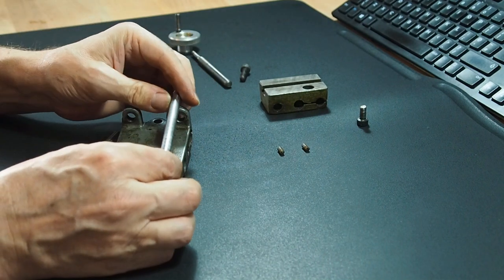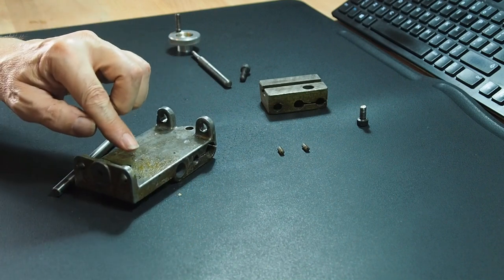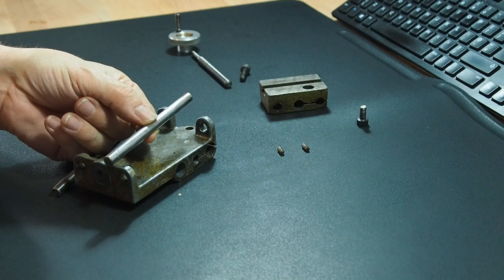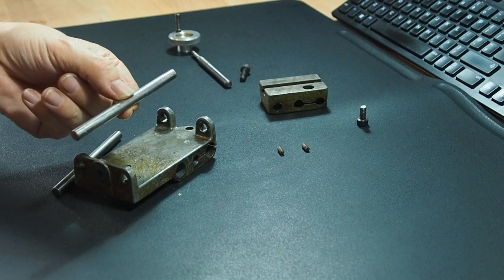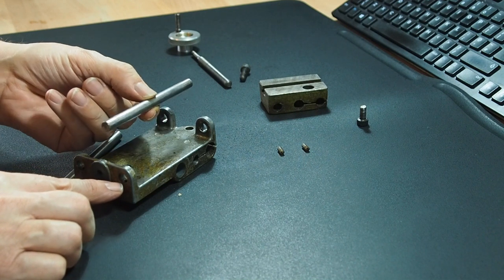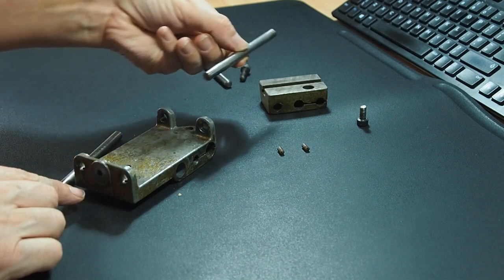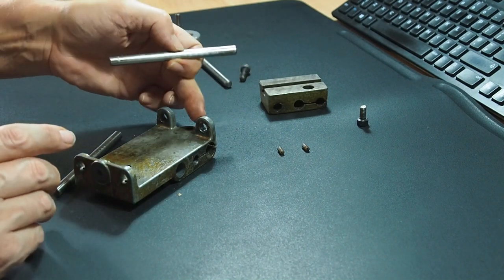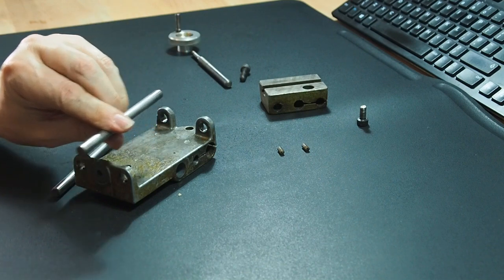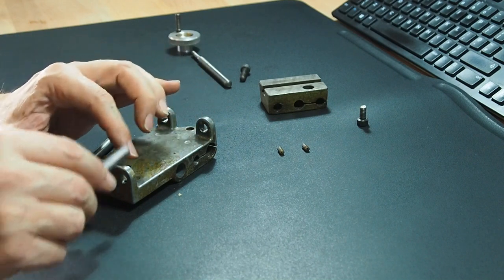The bars are a press fit into these two housings. Logic would suggest you could knock it either way, but my logic says the end with the grub screw is likely to be slightly larger than the end without it — therefore going that way is probably not advised because you're pushing the whole length of the bar through the press fit. Whereas going this way, you're only affecting the press fit a small amount as it comes through.